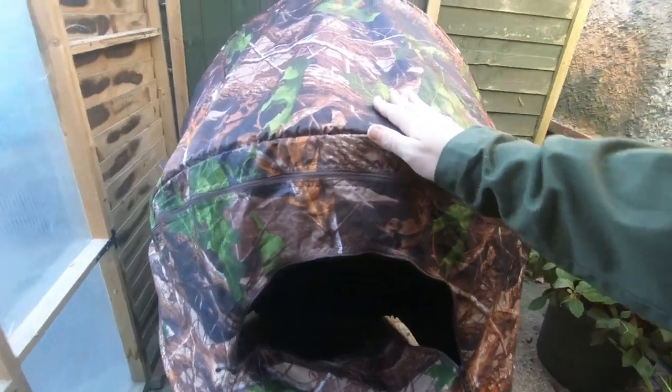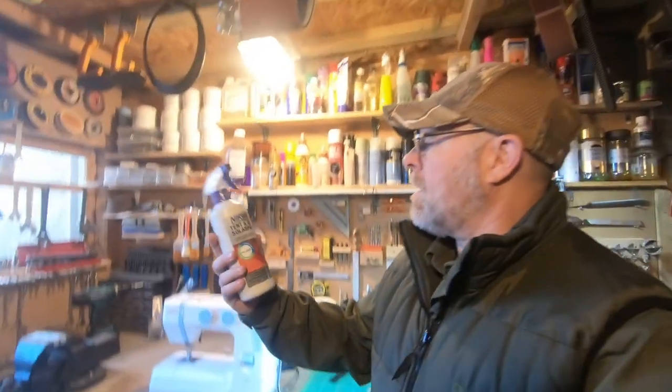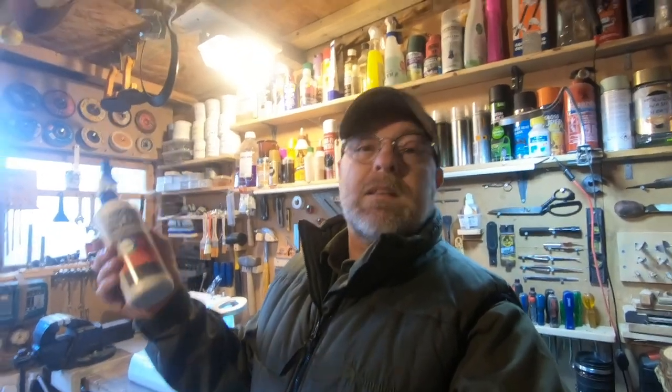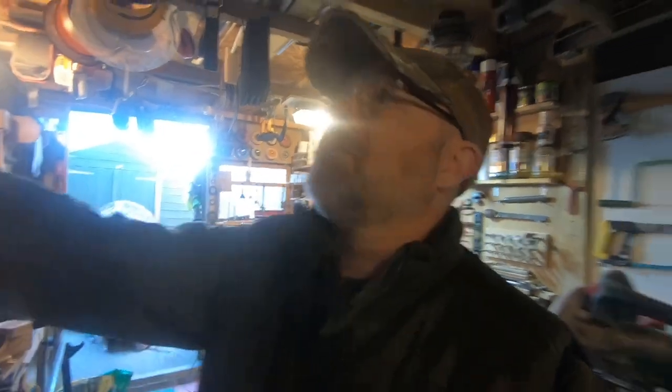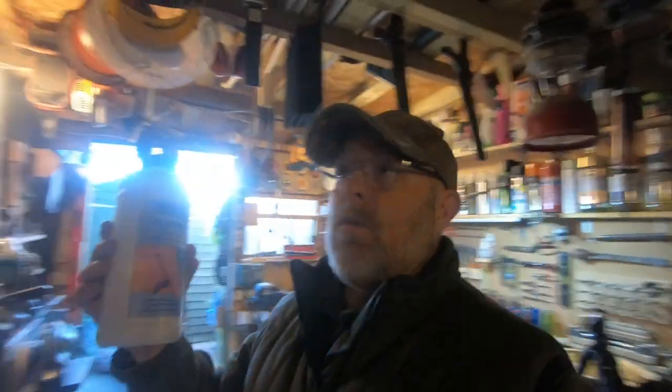I'm also going to give it a coating — not Fabseal, it's another make. There we go, it's Nikwax tent and gear solar proofing, which I've used before on my tents. To be perfectly honest I've used Nikwax pretty much for everything: conditioner for leather, waterproofing for leather, Tech Wash, Down Wash, and last but not least Nikwax washing. I'm not sponsored by them, but it would be nice if I was.